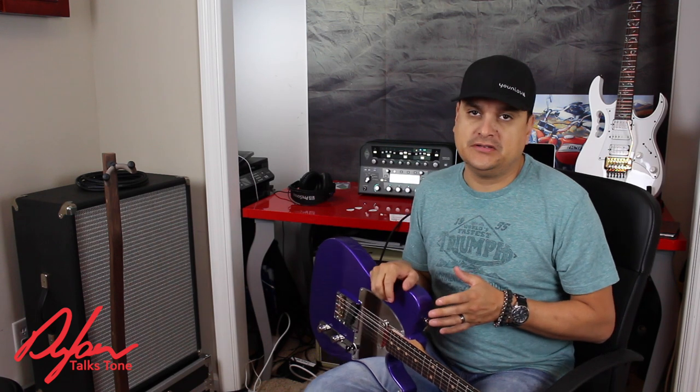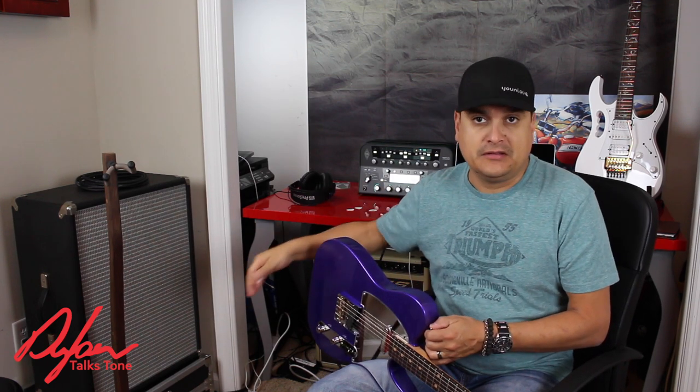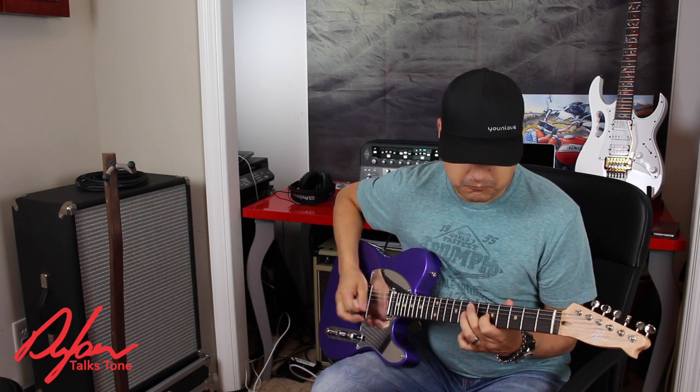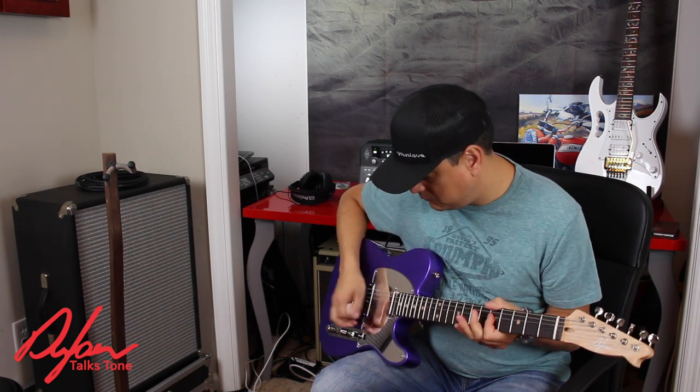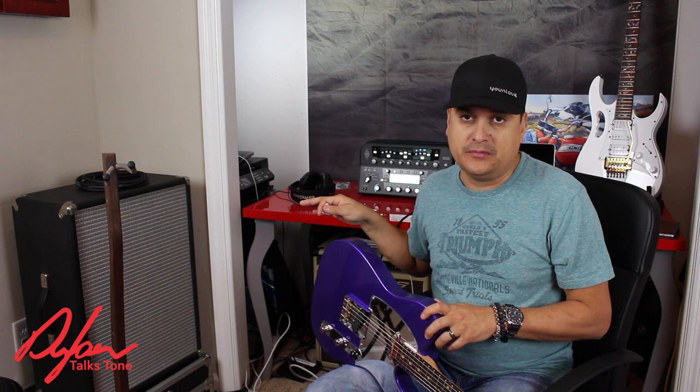The thing about a Kemper Powerhead especially — or if you get a power amp — is running an actual guitar speaker. I have a 212 here plugged straight in, just like a normal head into a cabinet, so I can play just like a normal guitar. It's just like a normal amp — normal playing. And you can't tell. You'll say, I'm listening to it on YouTube and it doesn't sound like it sounds and feels in the room. This sounds incredible in the room.